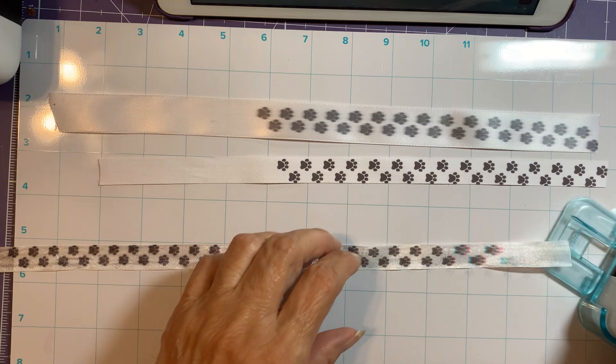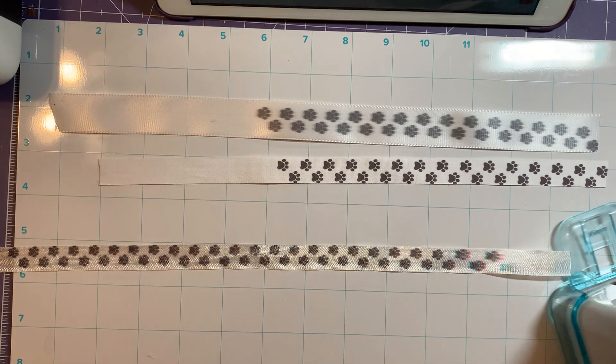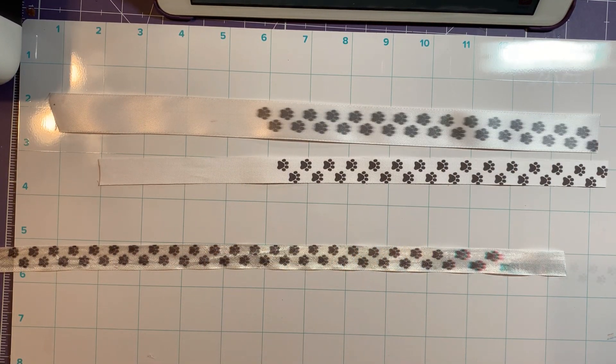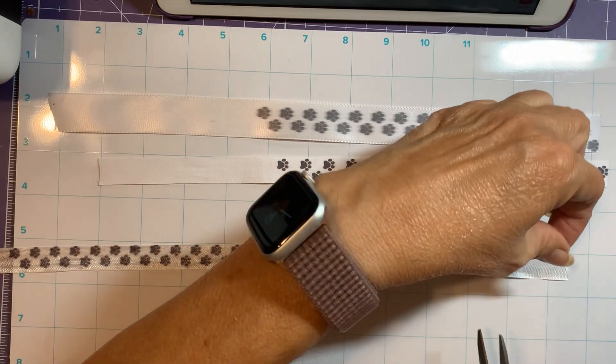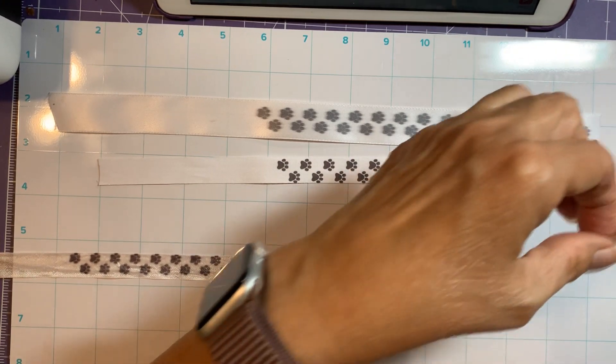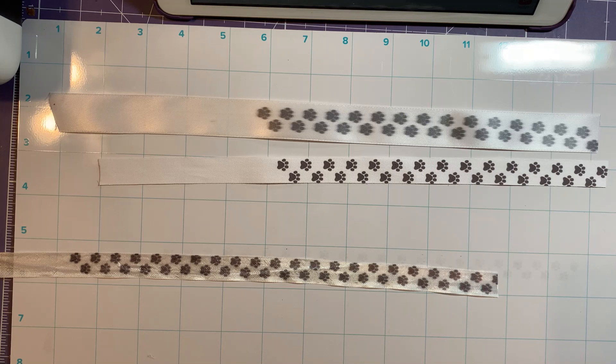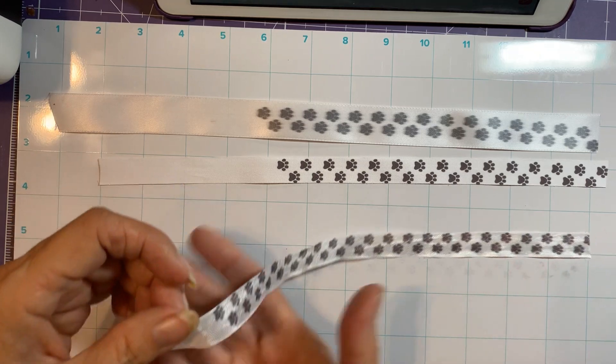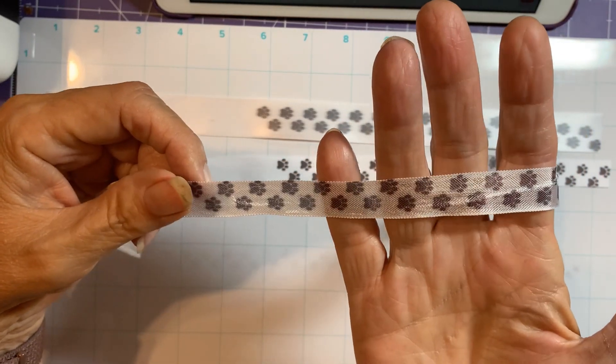I messed up at the end because I moved the ribbon instead of the printer head, so let's ignore that part. Let me get a baby wipe to clean up, and let me cut this end off because that's where I started. I was moving the wrong thing because I ran out of space. There are the puppy paws on the seam binding.